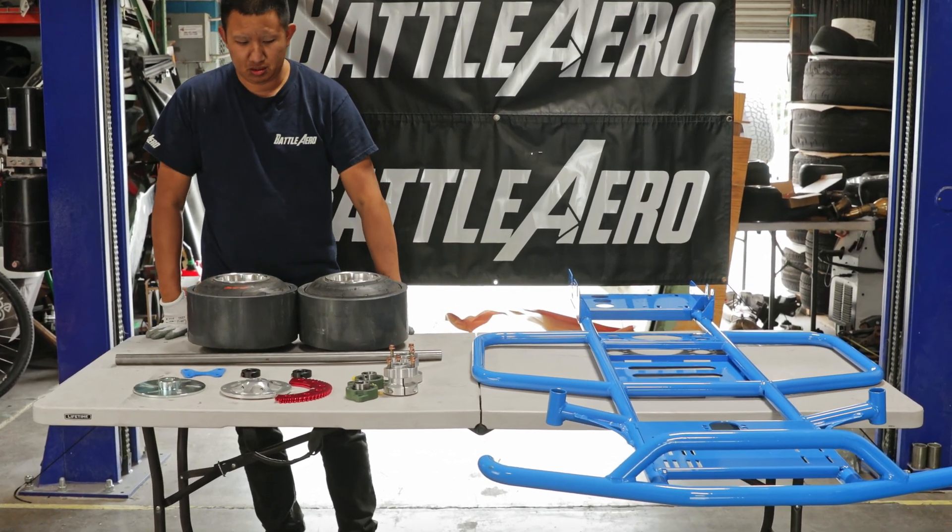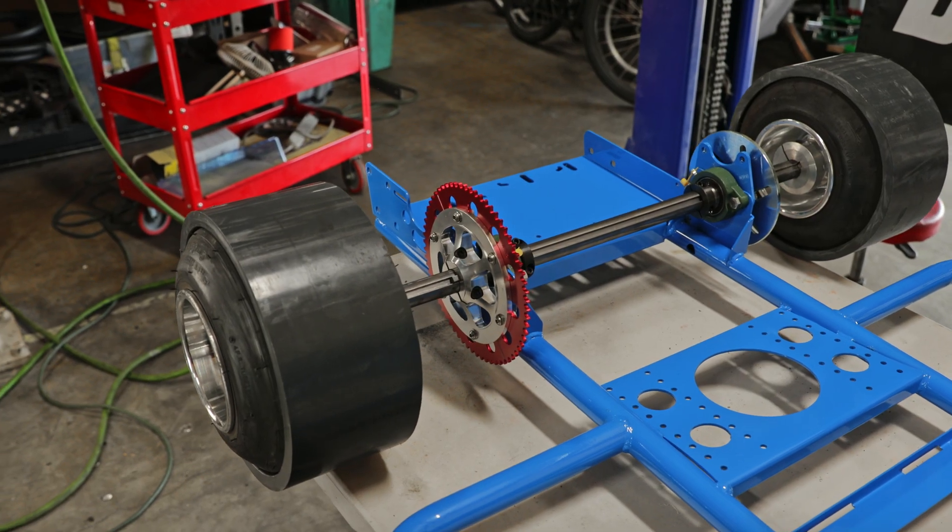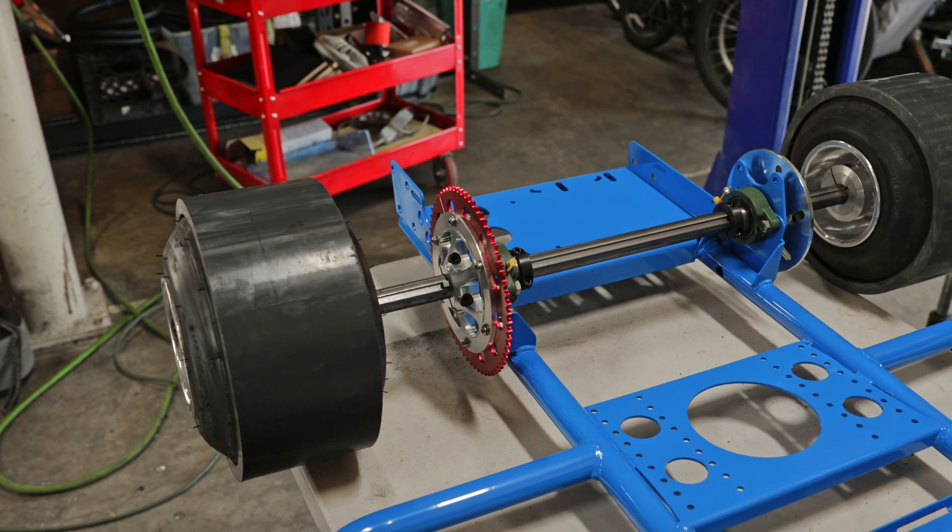What's up everyone, welcome to part one of our Battle Arrow drift cart build series. In this video we are going to install the rear axle.